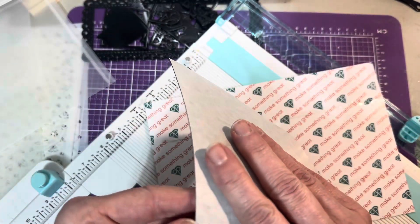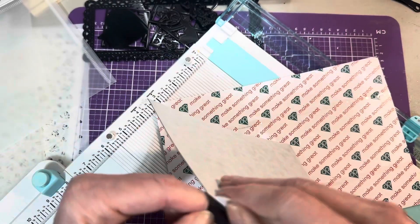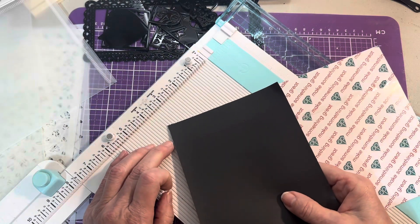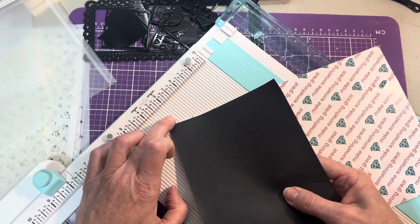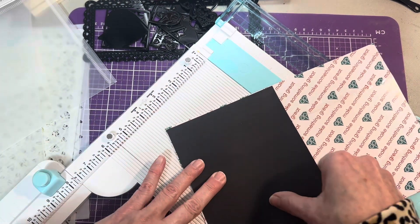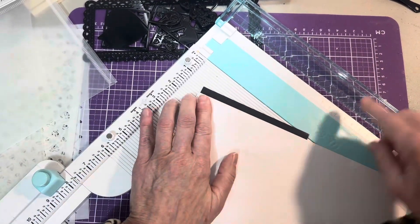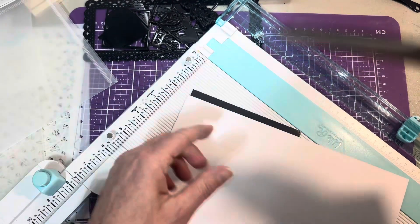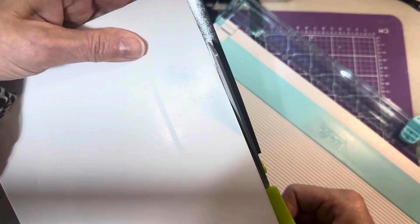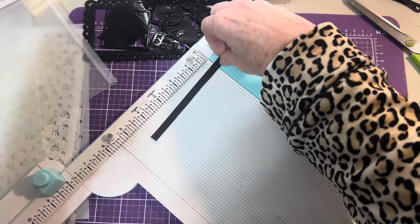Alright, I'll just take this and you peel it back and stick them on. I try not to go all the way to the edge because I don't want it stuck inside my folder where I can't use it. Then I go back in the back here and trim it — the magnet sheets are really easy to trim with scissors.